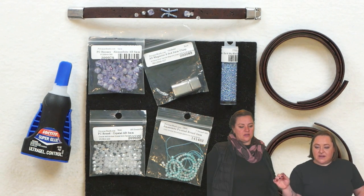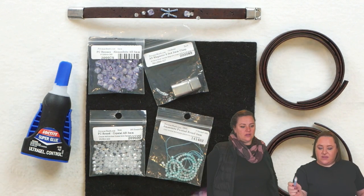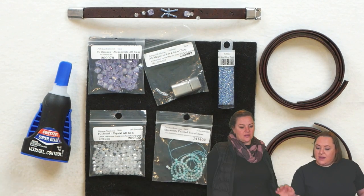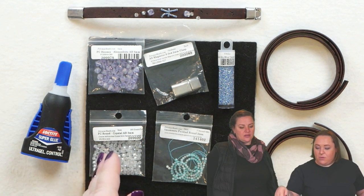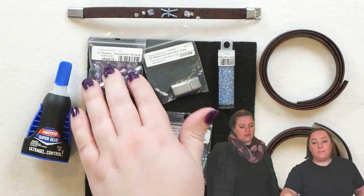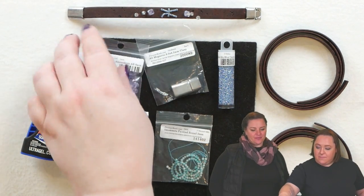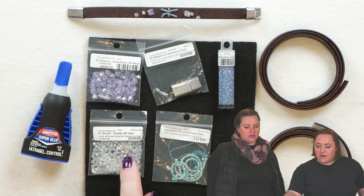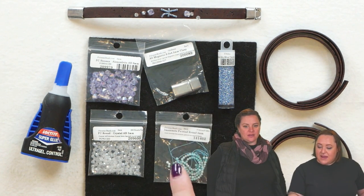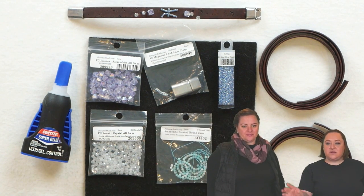For bead embellishments I went with some Miyuki 15/0s in the dark sky blue sealant, and we also have a couple of bicones and Potomac crystal rounds. The bicones are six millimeter in the Alexandrite AB, the rounds are three millimeter in the crystal AB, and Melissa had a great idea to add in this Amazonite faceted round in two millimeters, so we're going to play around with putting that on the bracelet.